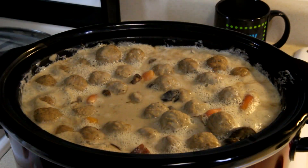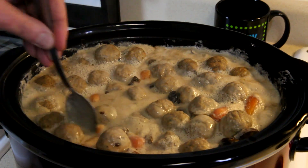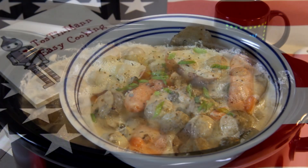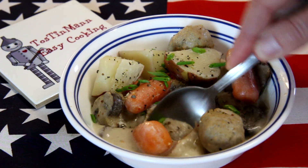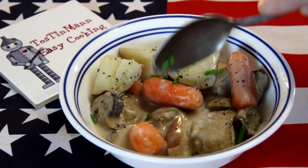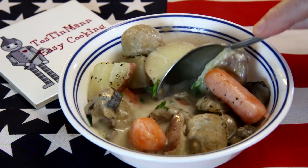It's been five hours, so let's take a look at this. Usually the carrots are the slowest thing to cook, so as long as the carrots are tender we should be good to go — and they are. Let me grab a bowl and try it out. These meatballs actually hold up really well in the crock pot. Man, that's pretty good!